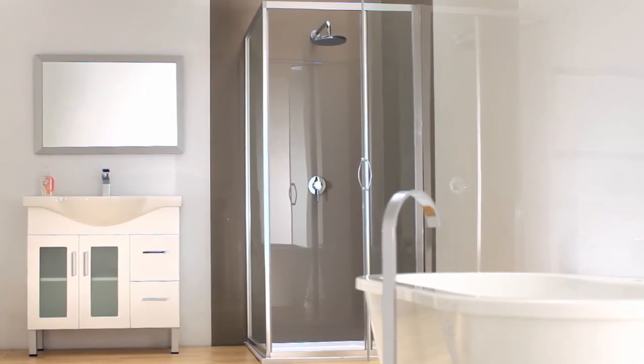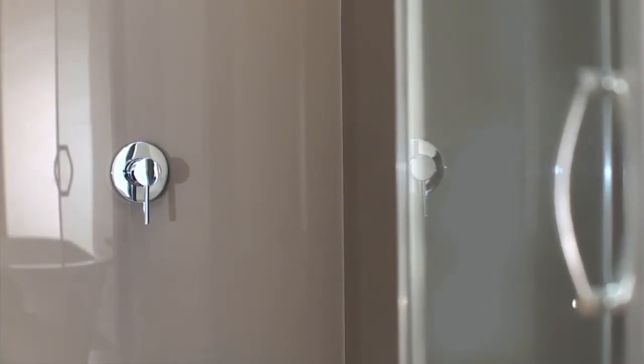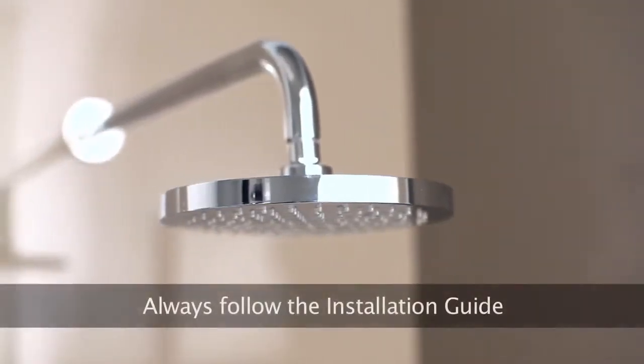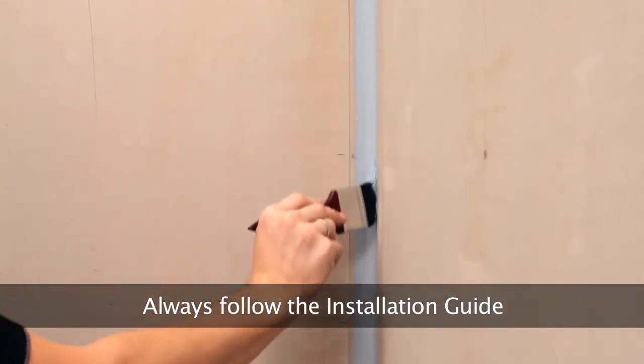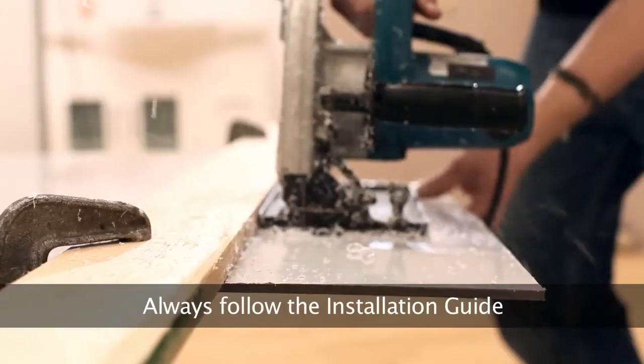Lustrolite is the perfect bathroom and shower recess wall panel. Its high gloss designer appearance and special chemical proof surface will withstand everyday wear and tear. During the process you'll be shown how to prepare the area, cut the Lustrolite sheet and install the sheet.